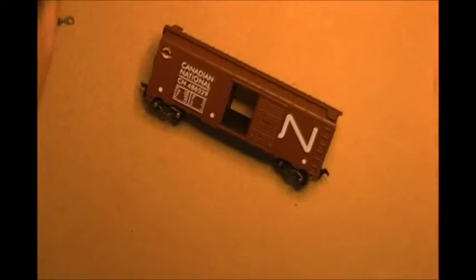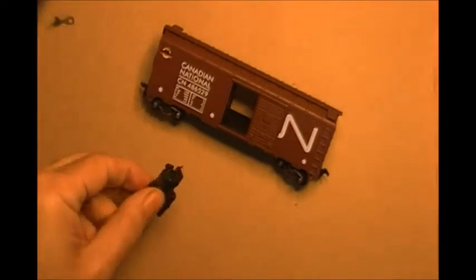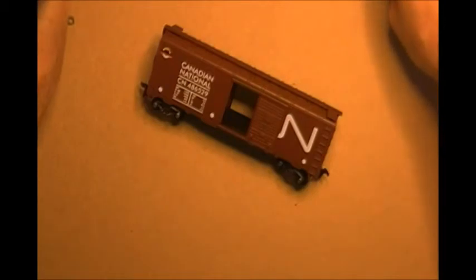Speaking of trip pins, having one of the gauges here — like this one — is really handy. And if you don't have that, we can always use a model railroad style scale. These look pretty good too.